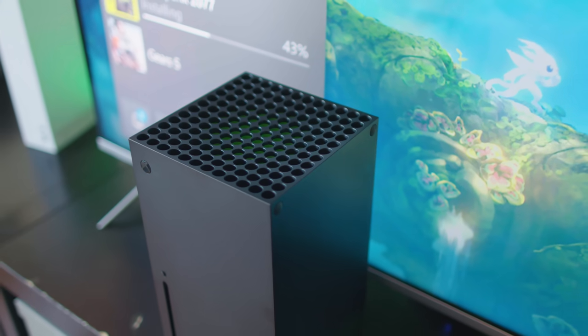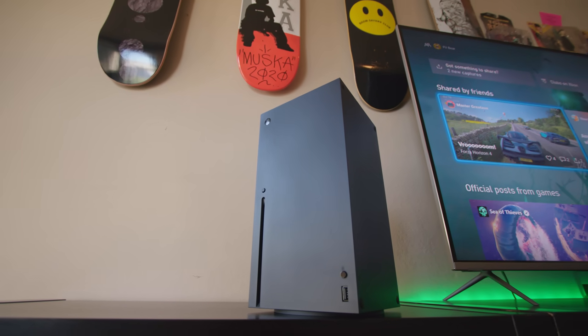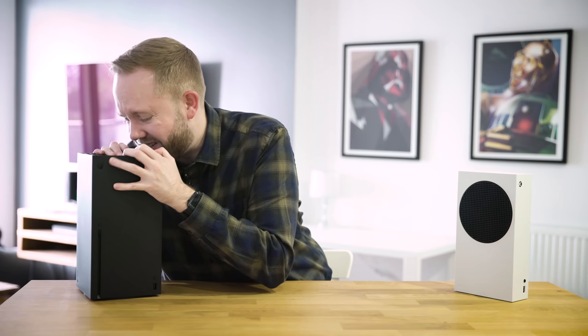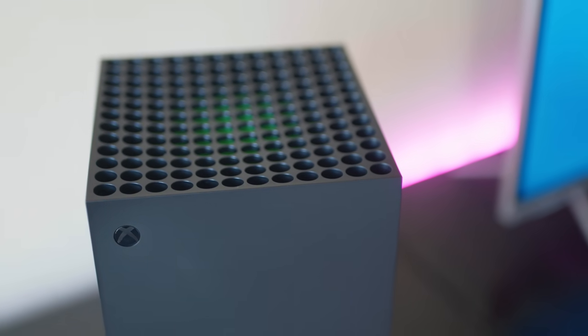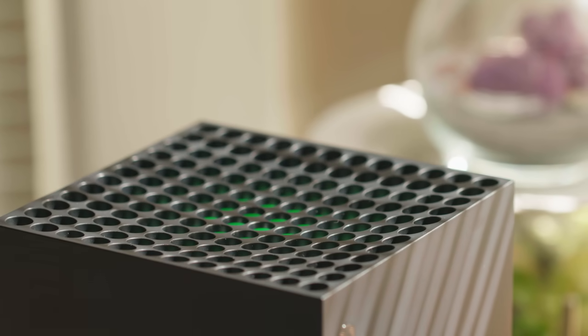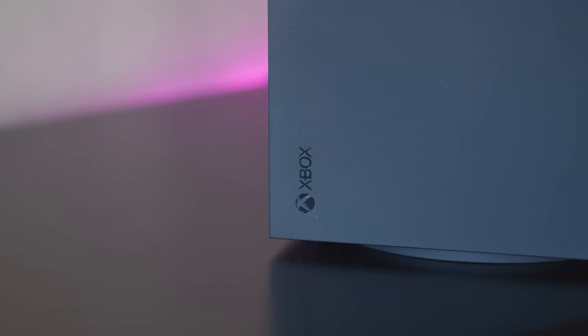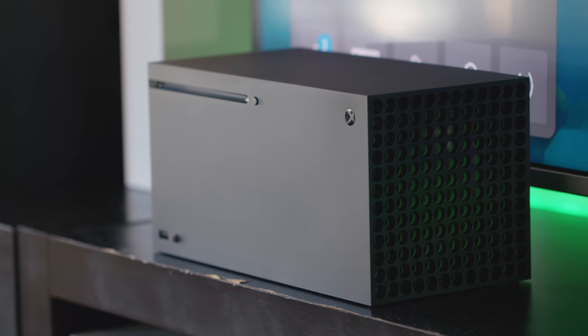The Xbox Series X is the complete opposite of a tiny console. It stands proud, vertically, like some kind of monolith. There's a funky green effect on top — it's not actually an LED, it's where the fan sits to push out the warm air. Microsoft promises up to 120 frames per second for 4K gaming with ray tracing and a lot of architectural changes under the hood. It's clearly designed to sit vertically, even from the basics of the logo at the front, and it looks a little awkward and large on its side.